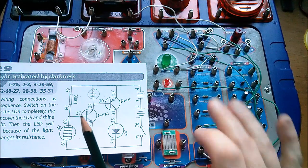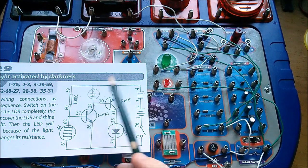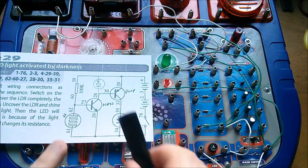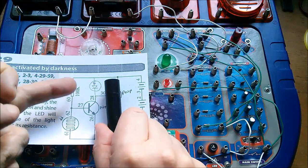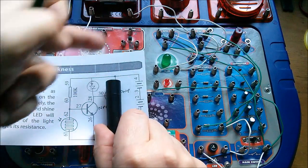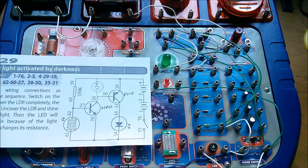Now of course this whole section of the circuit is not there — it's just this very simple one-transistor switch, with the LED up here in the collector arm.